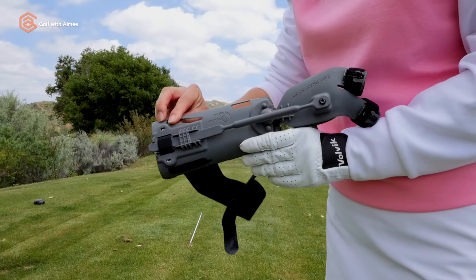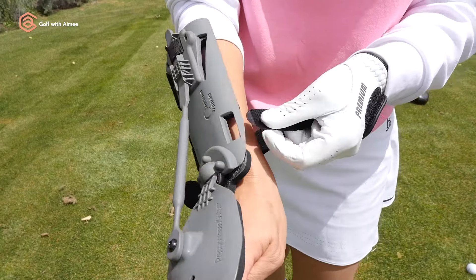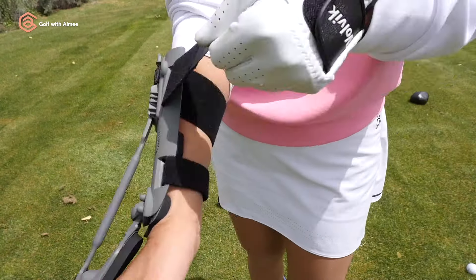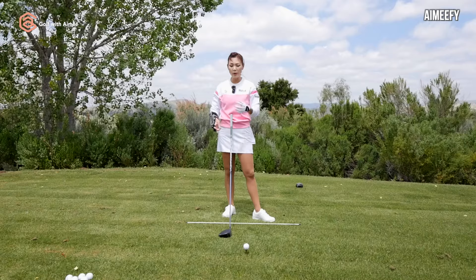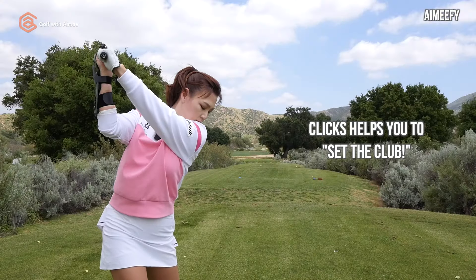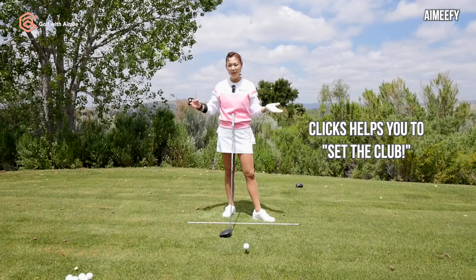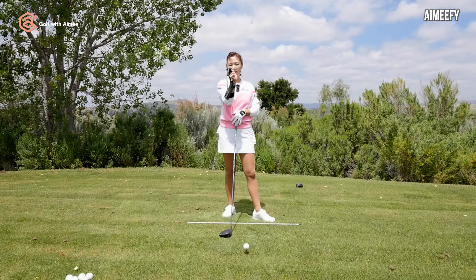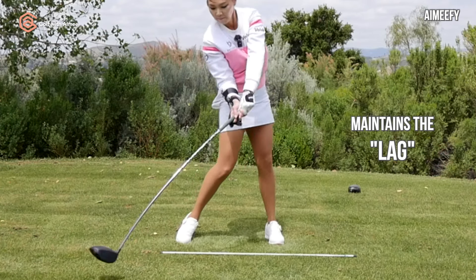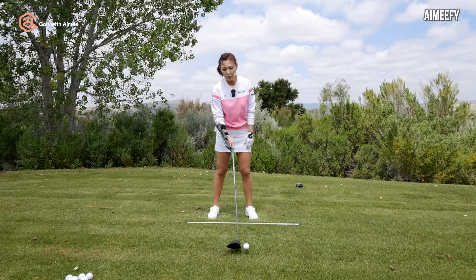This is where the Precision Impact Golf Training Aid comes into play. Here's how you put it on — I'm not the strongest with grip and forearm strength, so I put it on nice and snug. What my students love about this tool is that it helps you set at the top. You hear the clicks — immediate feedback — so you're able to muscle memory the correct swing into your body. And once you set the club, you're maintaining this angle through the ball, meaning you're going to lag beautifully, which means better compression.